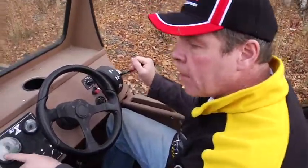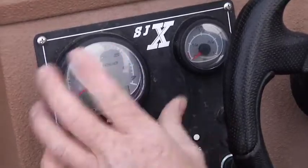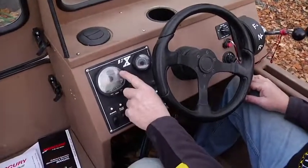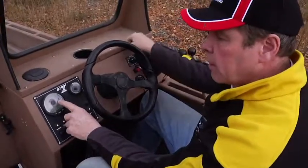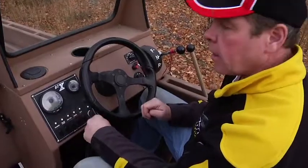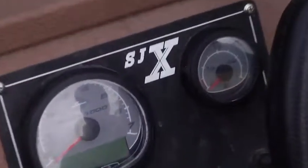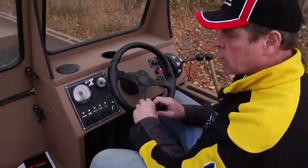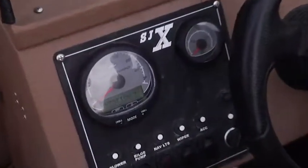The boat RPM gauge is the SmartCraft gauge, which comes standard with the SJX — it's about a $700 to $800 top-of-the-line gauge with a multitude of features. At wide open throttle, the boat is governed to about 5,500 RPM. Your best fuel economy is in the 3,800 to 4,000 RPM range, typically five to six gallons an hour, which is excellent for a boat with this kind of horsepower. I'm going to turn the key on so you can see the gauge and some of the SmartCraft features.